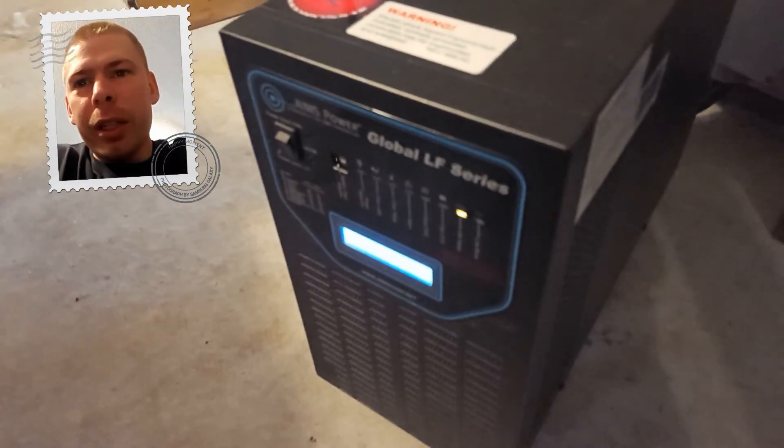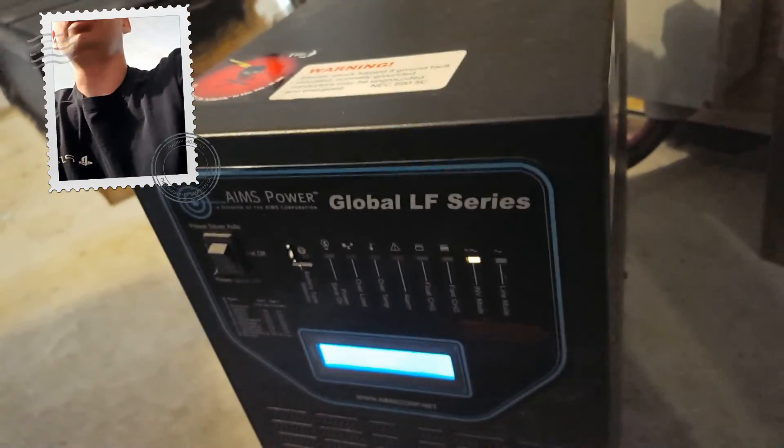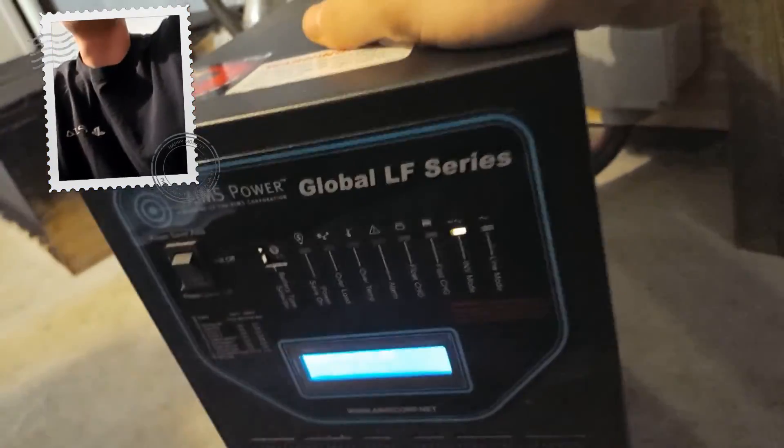Here's our 6,000-watt Aims pure sine wave low-frequency global inverter. This thing is a monster — it can run a huge amount of energy. It's at a 17 percent load right now. At 17 percent load it's running a computer, two PlayStation 4s, three televisions, two refrigerators — not to mention any other miscellaneous plugged-in stuff that draws power.